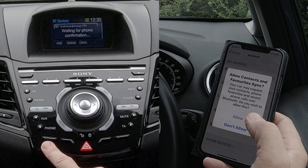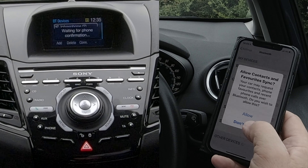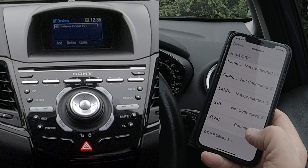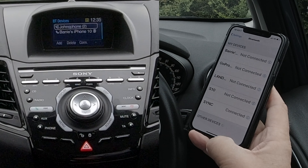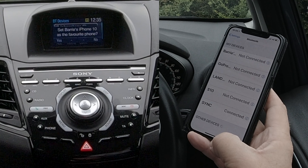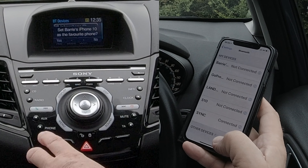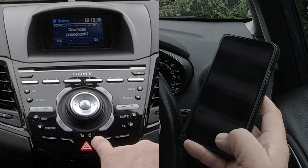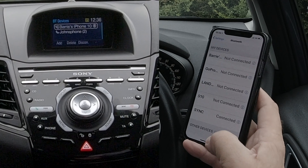We'll click that and then click Yes again — bottom left. Allow contacts and favorites to sync — I won't, because I won't be using the car again. But you can see it's connected. For your safety, please stay alert to changing road conditions and use SYNC's voice-activated features while your vehicle is in motion. Set Barry's iPhone 10 as the favorite phone — we'll click Yes. Download phone book — No. And that's it, done.